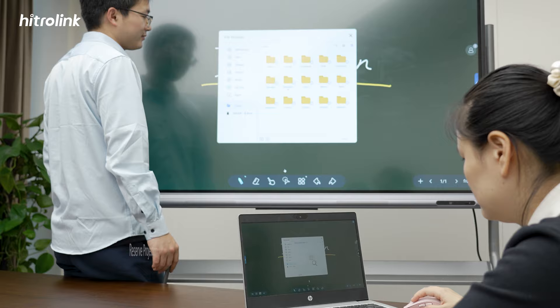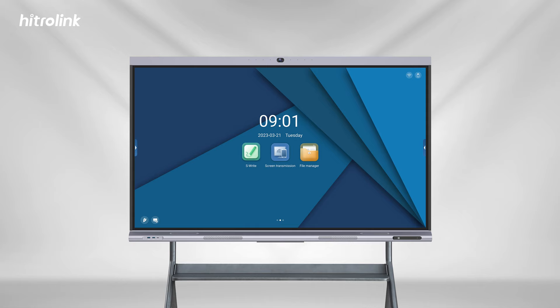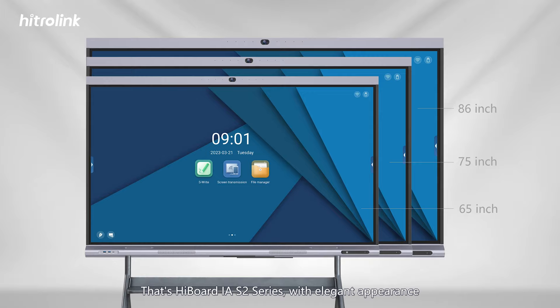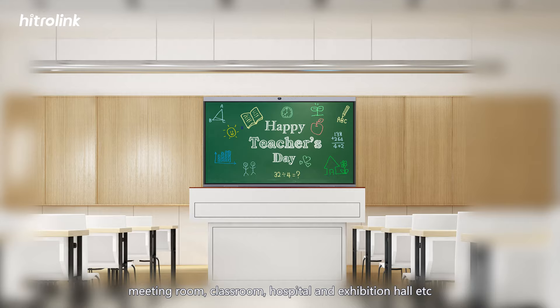Multi-language switching is also supported — you can choose the system language according to your needs. That's Highboard IAS 2 Series: with elegant appearance and high performance, it can be widely used in meeting rooms, classrooms, hospitals, and exhibition halls, helping you achieve efficient collaboration.